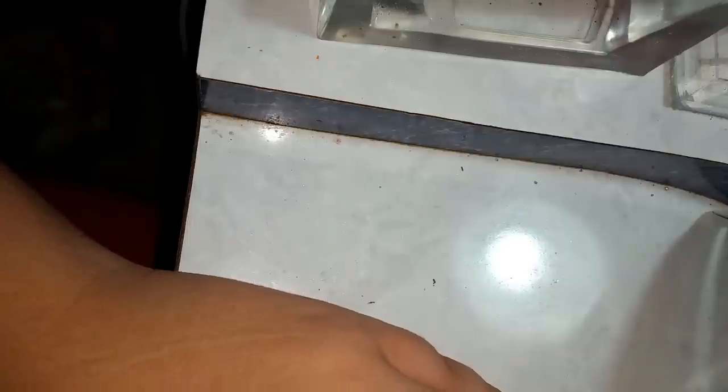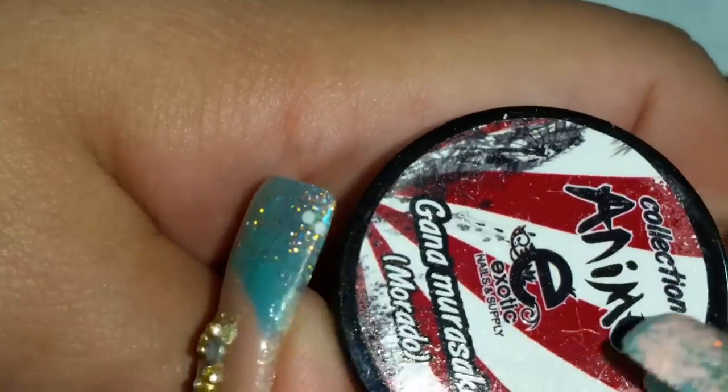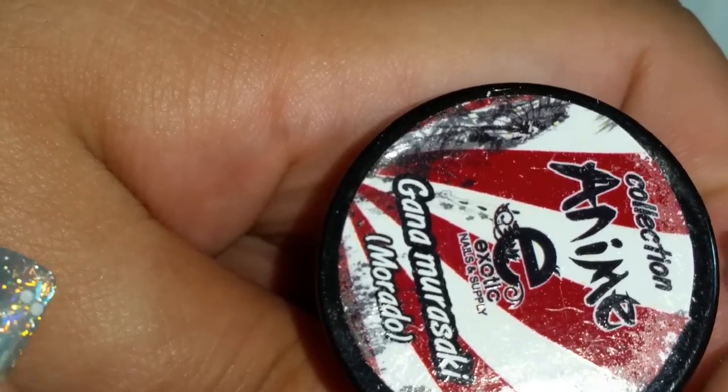I had already done this video on another phone and it didn't work out, so I'm going to start with the only one I didn't get to swatch. I'm going to get this product on here — I know it's a little messy — and this is the color I'm going to swatch, and this is the background.